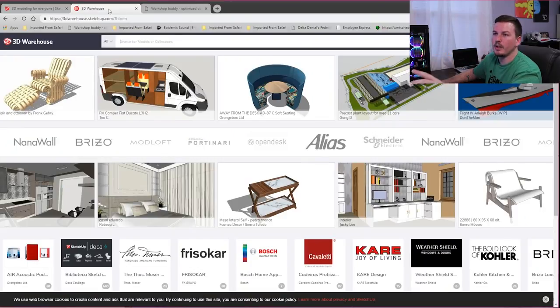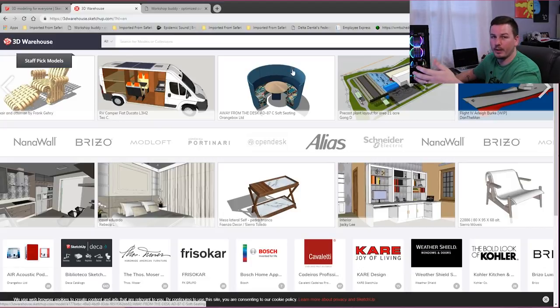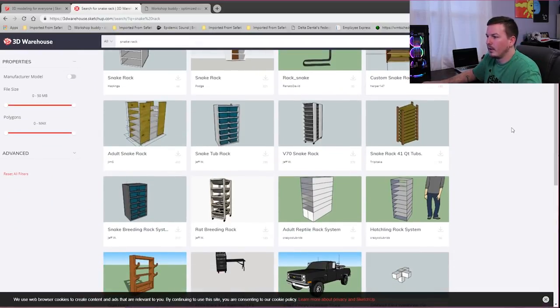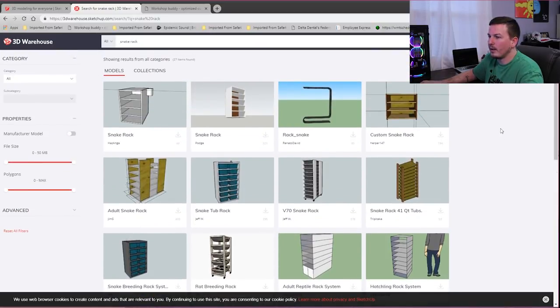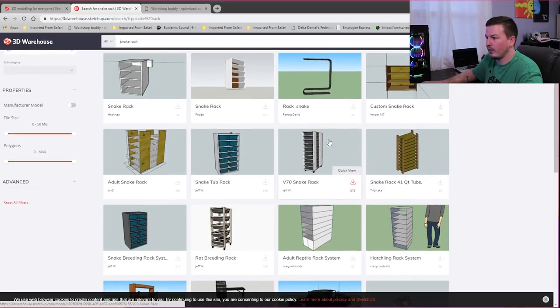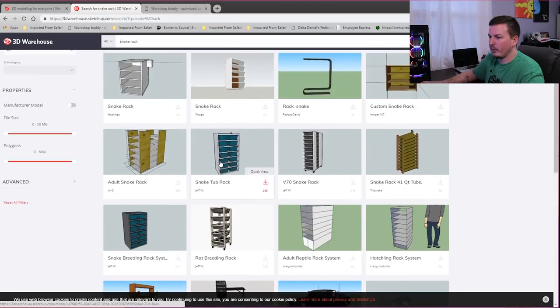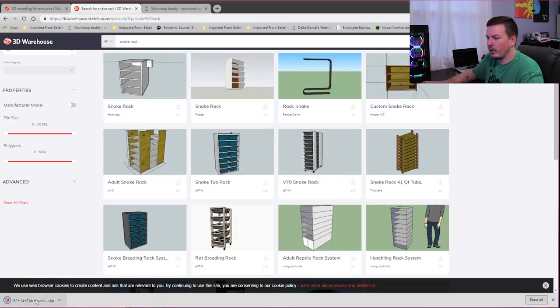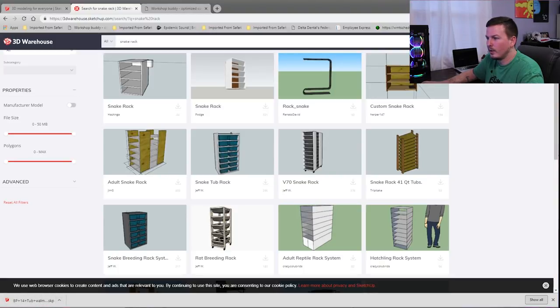Once you've got Sketchup loaded, you're going to want to go to 3D Warehouse at 3dwarehouse.sketchup.com. This is a really cool website — there are people in here that make really cool designs, and oftentimes they're drawn to scale. If you go in here and type in 'snake rack,' there are tons of different options. The one I use as my core starting point every time is this one right here from Jeff W. I've actually talked to Jeff personally — he's the guy that led me to this page. His designs are very intricate and you can see there's a V71 and others, including a rat breeder rack that looks similar to mine — that's not by mistake.